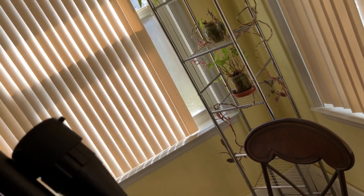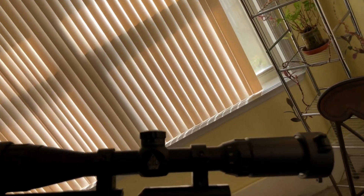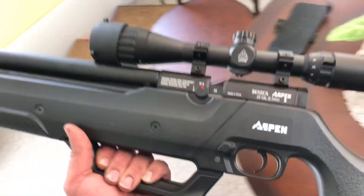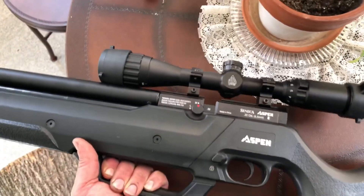It's a very sturdy gun, I'm very happy with it. It's very fun to shoot. It's definitely not a toy. Thank you.